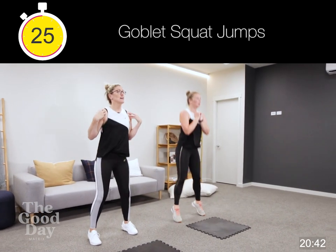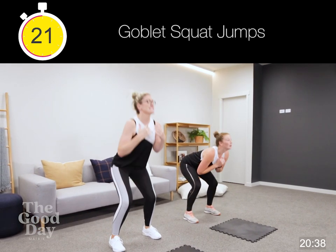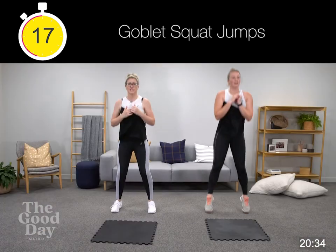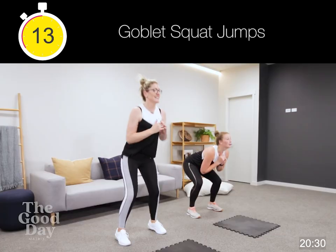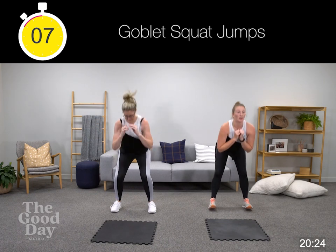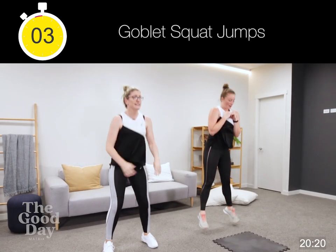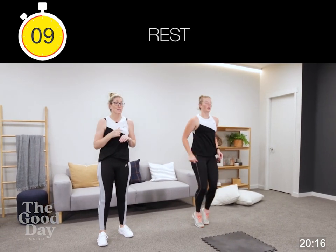Keeping our shoulders back, remembering our squat technique, pushing through our heels, chest is up, core's engaged. Into our frog squats — remember, burpee or high knees, keep moving. Elbows to knees.